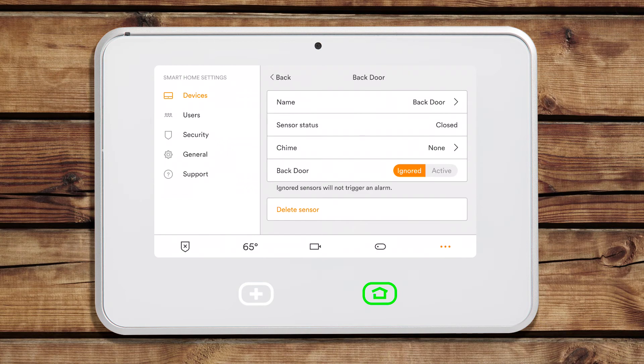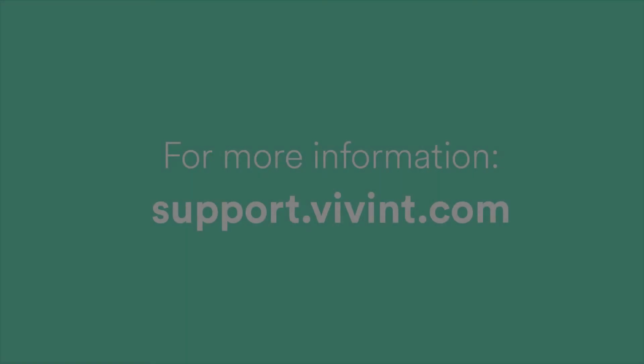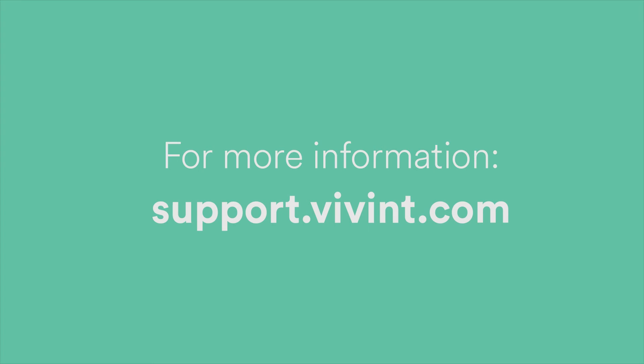If Active is highlighted, the sensor is being monitored. For more information, visit support.vivint.com.